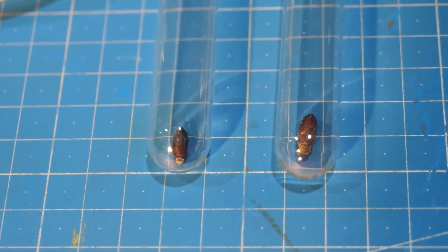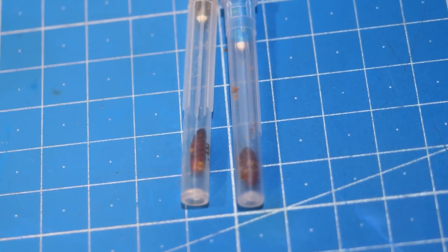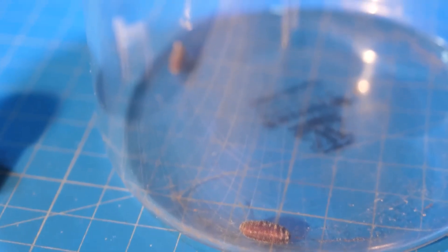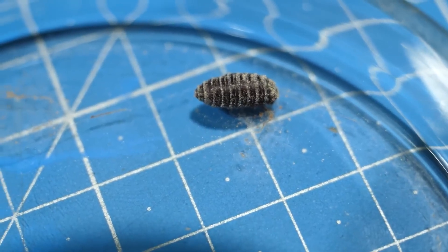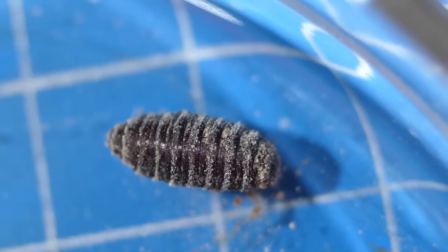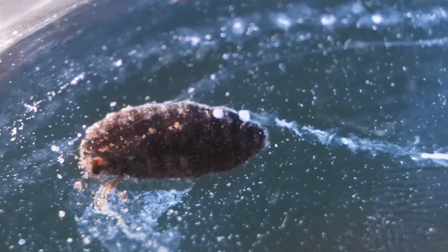The third day was without change, and only on the fourth day did the fly larvae in the smallest containers pupate — two days late. Pupae also differ in color from those that started metamorphosis earlier. By the way, the color of the pupa is now all the same brown, regardless of what the maggot was — red or white.